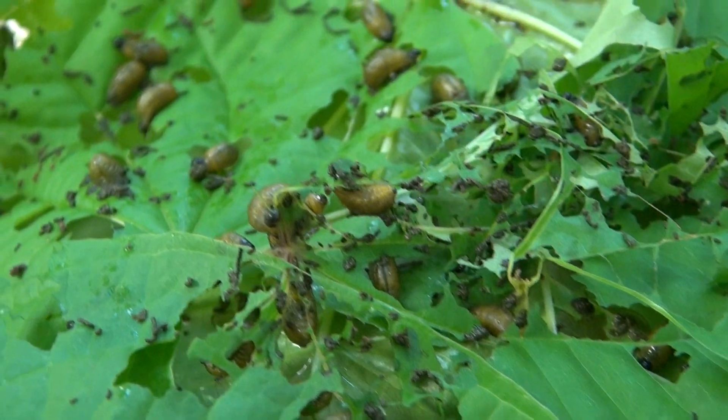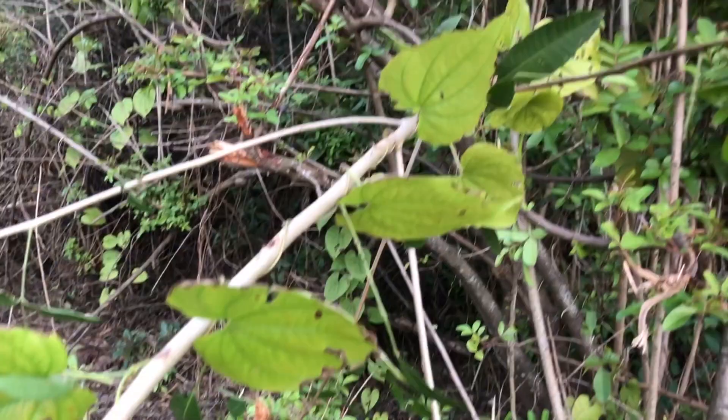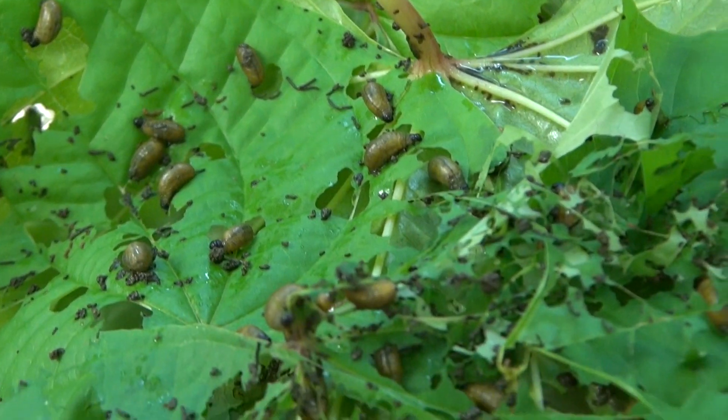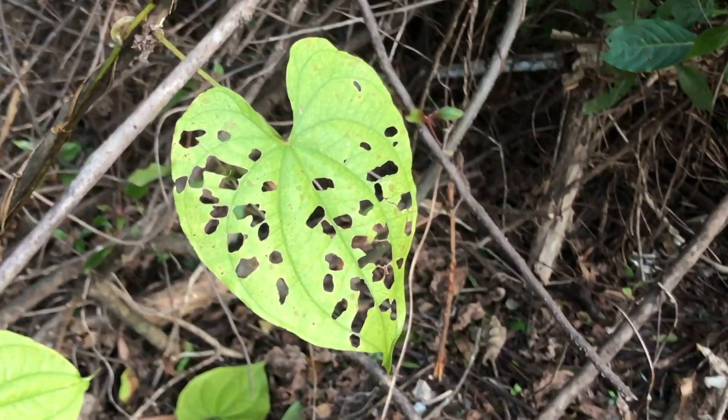A typical beetle can live as long as a year and can eat up to 20 square feet of air potato vine leaves. The beetles were tested for their host specificity to make sure that they do not eat any other plant except air potato vines, and the beetles were found to be very specific to air potato plants only.